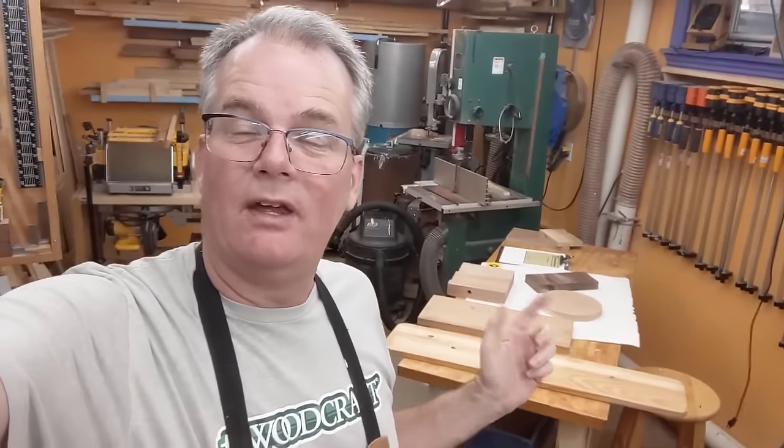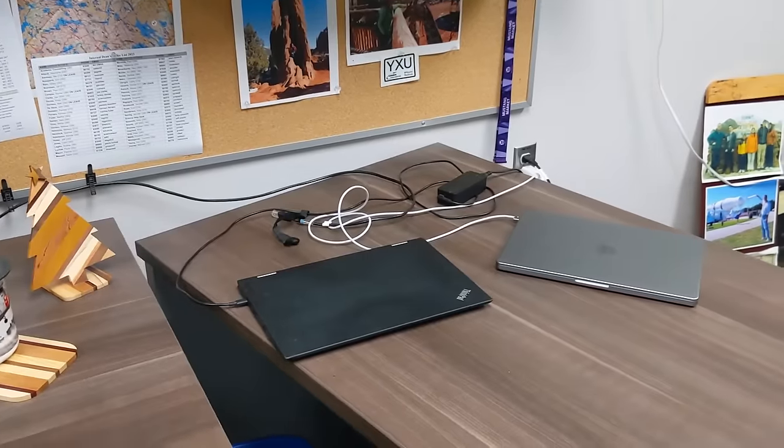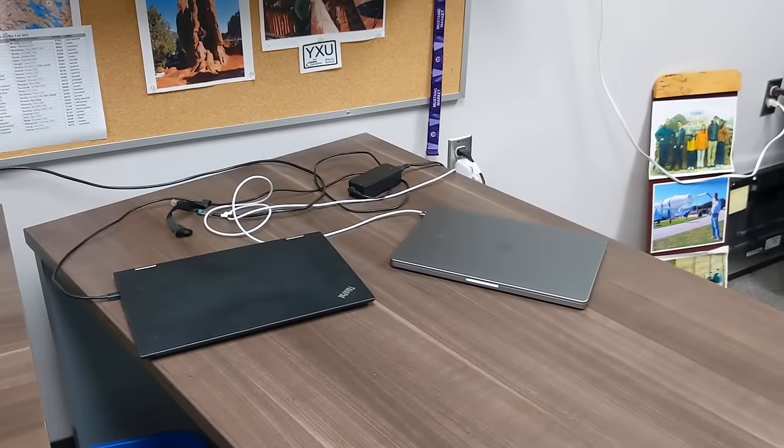Spur of the moment, shot on cell phone video. Got a pile of scrap wood there. I just wanted to play in the shop this afternoon. I've got a very specific weird little project that I want to do. I have a couple of laptops at work and I need a place to just stash them out of the way so they're still handy and not taking up a lot of room. So I thought I'd just see what I could come up with.